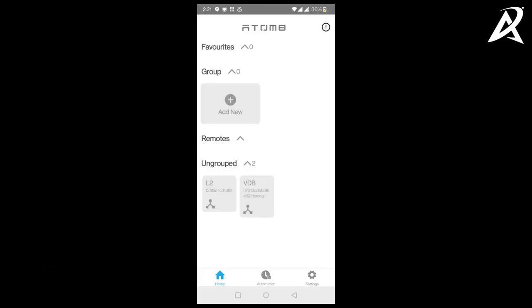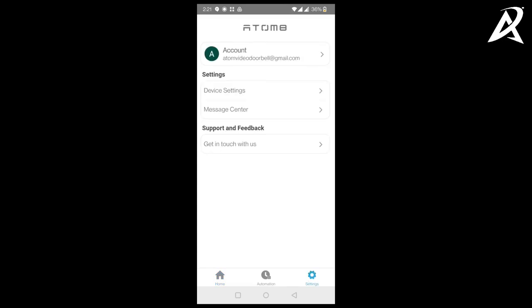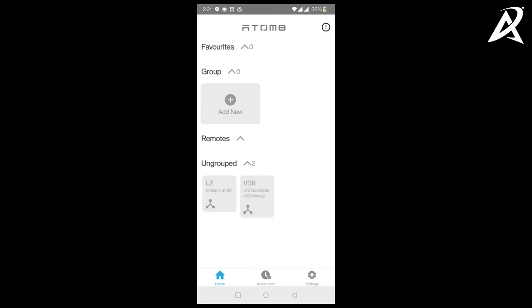We've now shown two things: setting up the family member account and verifying in the Automate app, and giving access to the family member from the owner account. Once you've given access from the owner account, the video doorbell will appear in the family member account. Now we are logged into the family member account — AtomVideoDoorbell@gmail.com. In the ungrouped section of the app, you will see a VDB has appeared — that is the video doorbell the family member has been given access to.